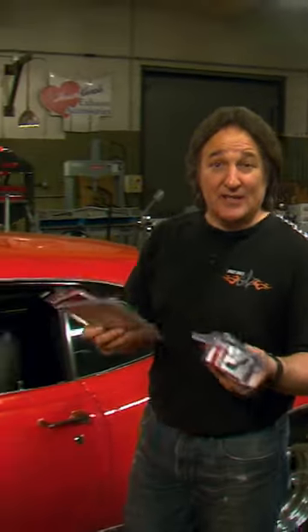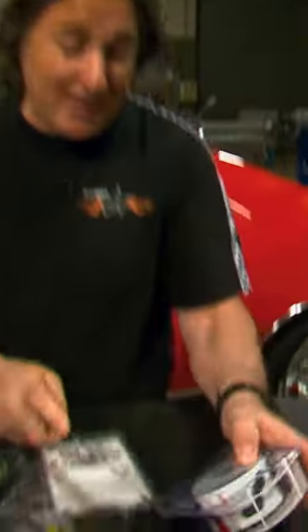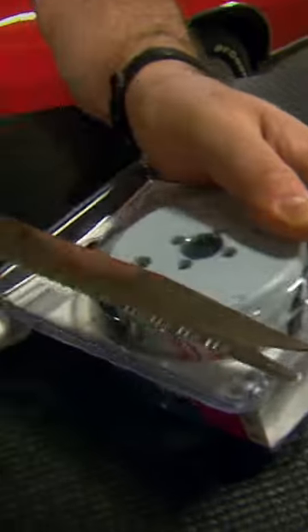One problem that every gearhead faces is trying to open these blister packs that some of our favorite parts come in, because they're hermetically sealed and impossible to get into. So most of us reach for a Ginsu knife and start cutting away and end up cutting ourselves or somebody else.